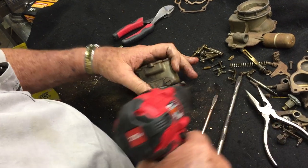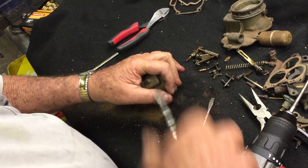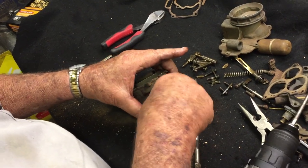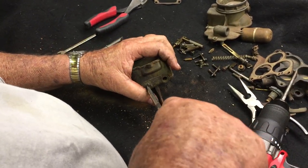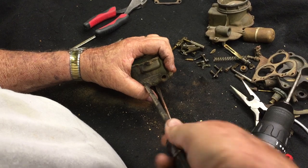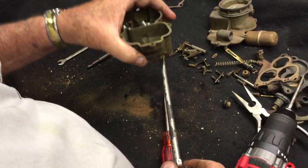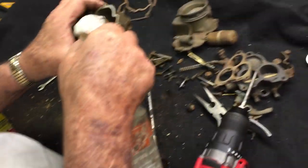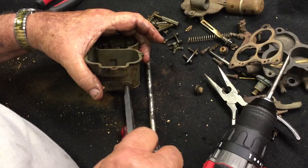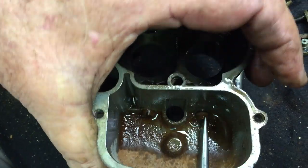There we have our bowl assembly completely disassembled. The only thing we've got to take off now is the jet well plugs, then remove the main jets. You get to the main jets by going through the hole and screwing the jets out.